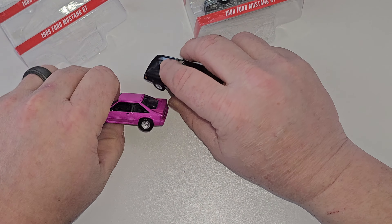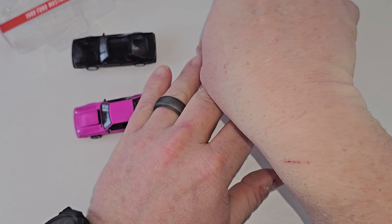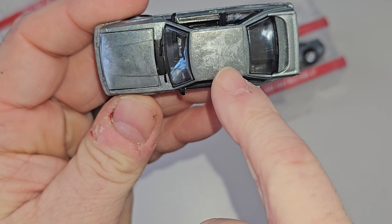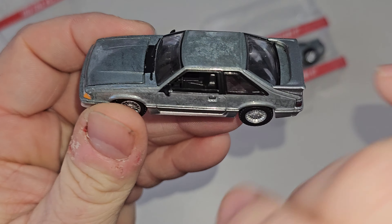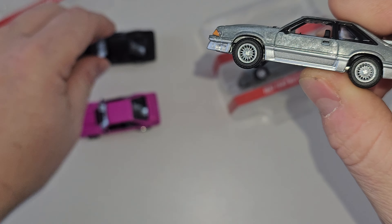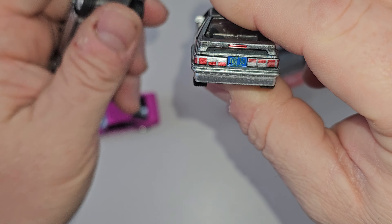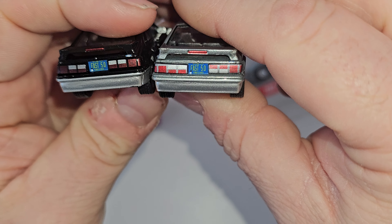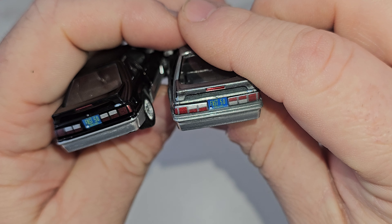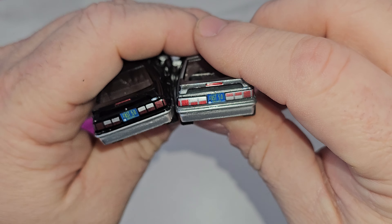Let's check out the chases — the raws. Here is the raw of the plain 89. You can definitely see the raw metal up top. Underneath it's still silver because that's just like the painted one. We've got a little mess-up on the taillights. Greenlight messed up this one.